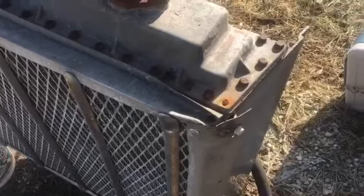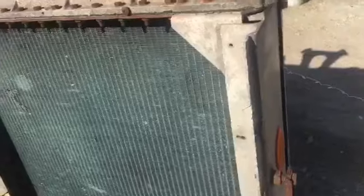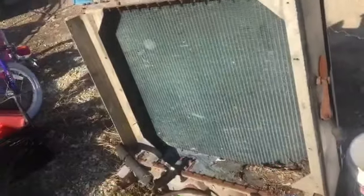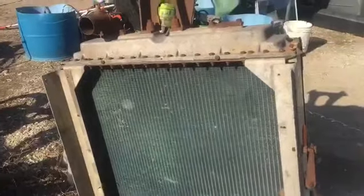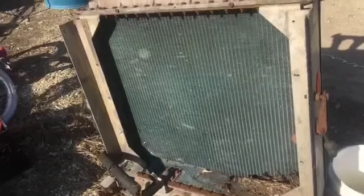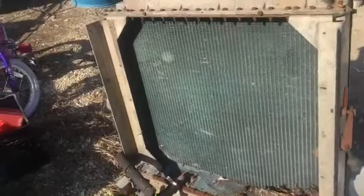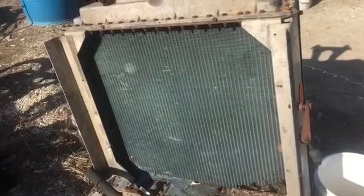Well, I guess I need more tools than I anticipated. Ain't nothing really simple. I wonder what that radiator's worth. What do you think it's worth? Maybe it weighs like 40 pounds, 50 pounds? Is it worth even taking this thing apart? Seems like a lot of work. I don't think it's worth it.